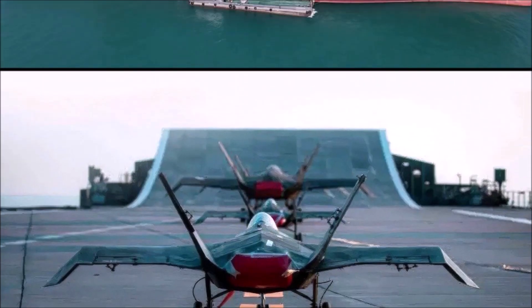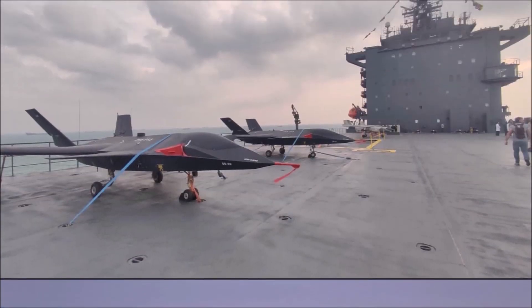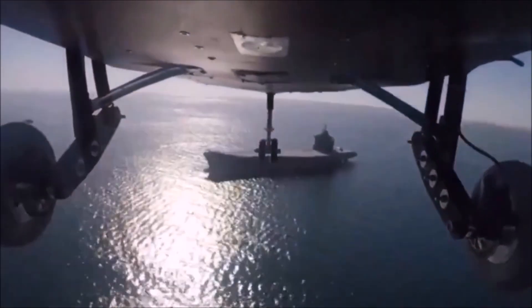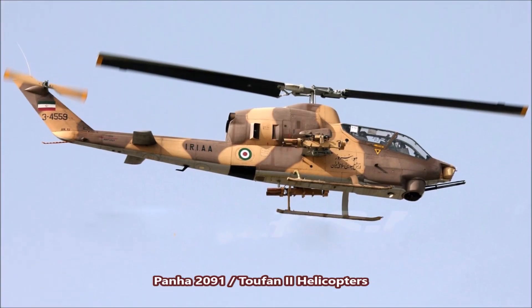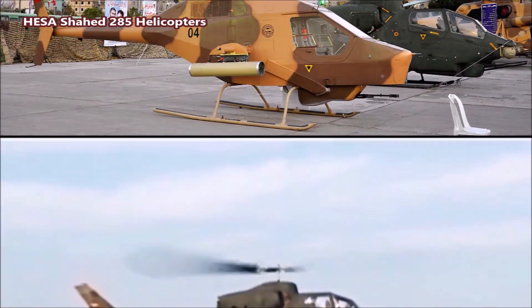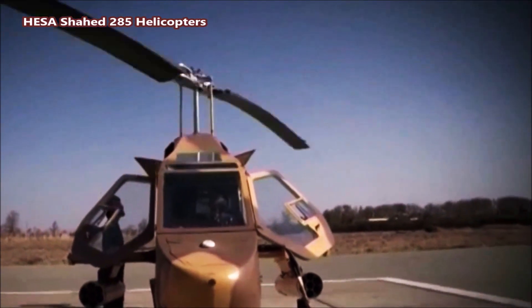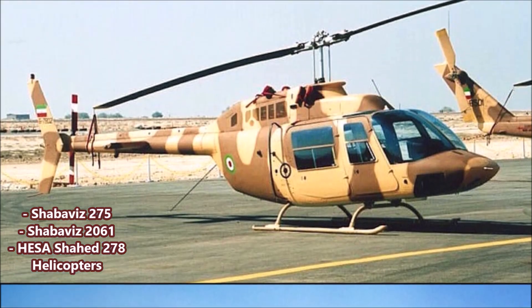The ship has a speed of 20 knots (37 km/h) and a maximum range of 22,000 nautical miles before refueling. Crew capacity is largely unknown, estimated at 50 to 150 crewmen. It also features a second helipad at the rear that could launch advanced Iranian attack helicopters like the Tofan-1 and Tofan-2 — based on the American AH-1J Sea Cobra — or the Hesa Shahid 278, Hesa Shahid 285, and the experimental Panha Shabiz 2061.